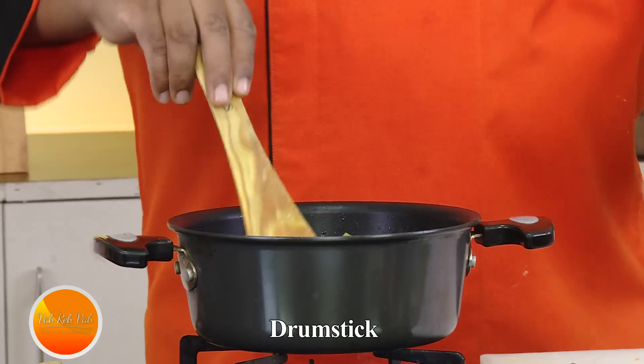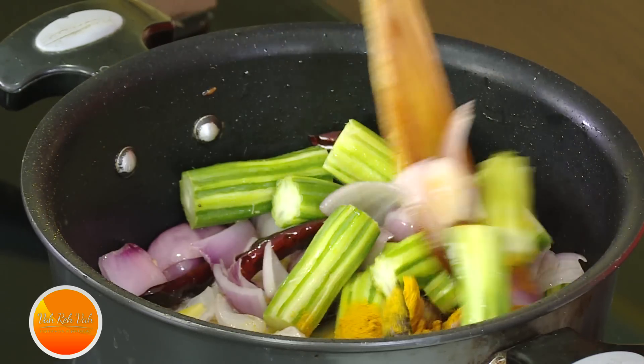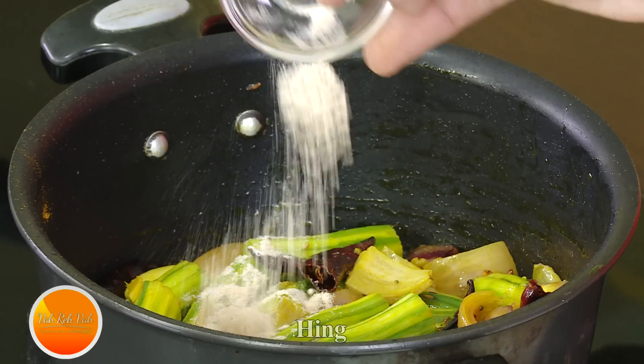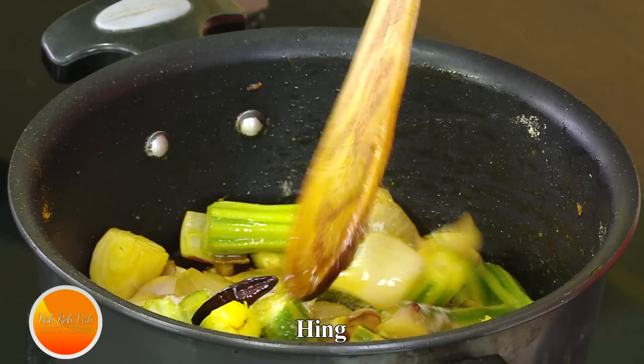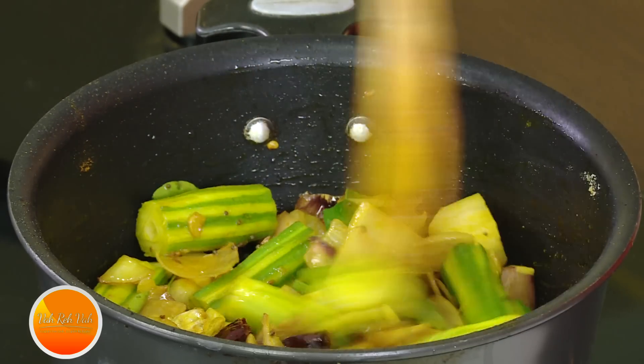Now add turmeric. Turmeric and hing are an integral part of a lot of our cooking — this gives an additional awesome flavor. Add curry leaves also. We've got so many ingredients in this to make it very, very flavorful.